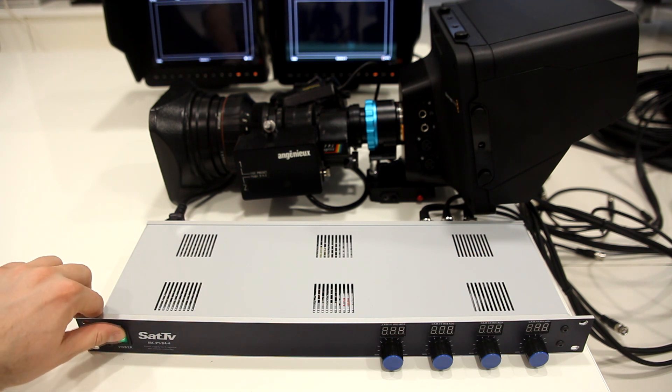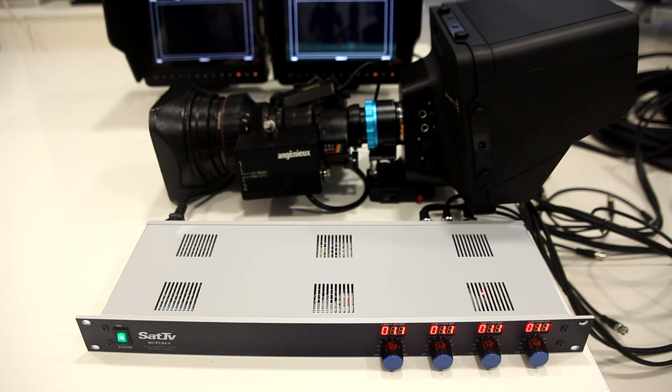Now I'll show how it works. We're all set up — I'll just power on the device. As you can see, the displays are showing 1.1, which means the iris is closed. The display doesn't show the actual iris state but has a range from 1 to 9, because there are many different lenses with different ranges, so I chose a scale of 1 to 9. All cameras are showing that they are powered and not running on battery power.